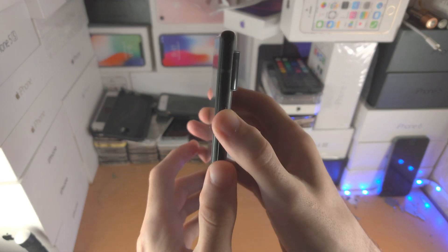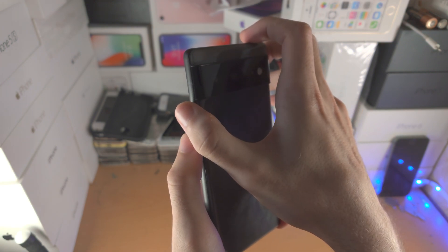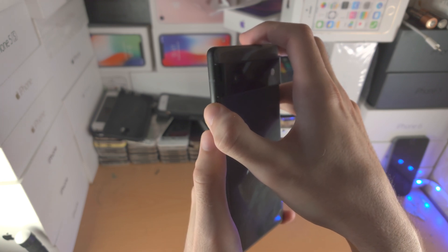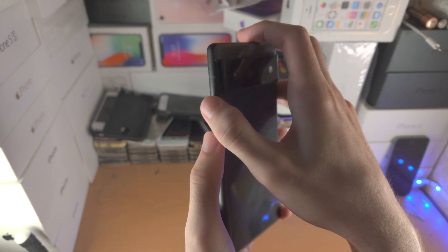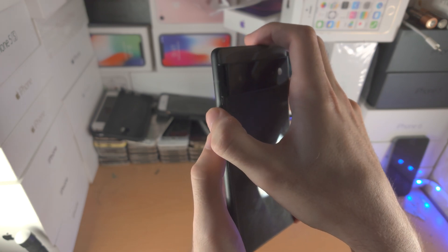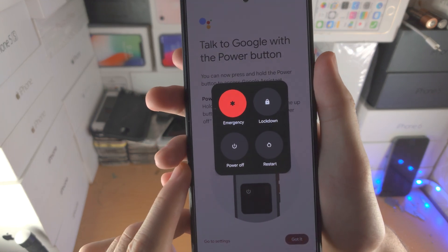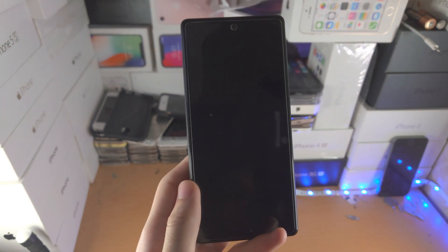So in order to power off the device, you're going to click the power button and the volume up button at the same time. Make sure both buttons are pressed down at exactly the same time — not power then volume up — otherwise nothing will happen. So let's do this together: 3, 2, 1, click, and then from here you're going to see this screen. Just tap on power off and now the Google Pixel 6 will shut down.